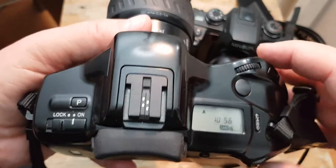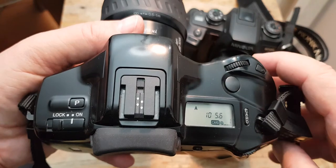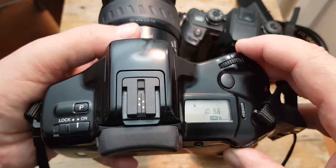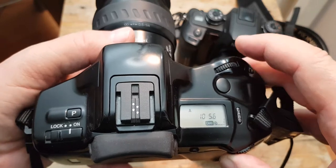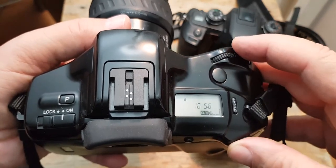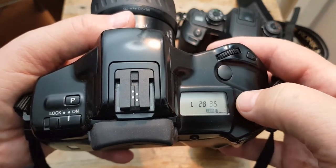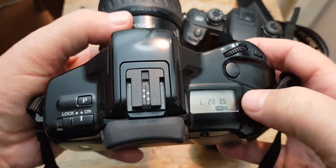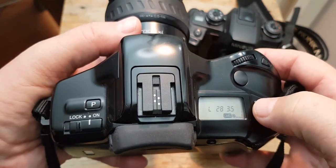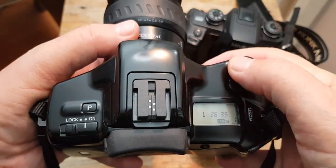The first shot was one tenth of a second at f5.6 — that's the aperture when I pressed the card, with exposure compensation at zero. That also shows the lens focal length and the maximum aperture at that length.